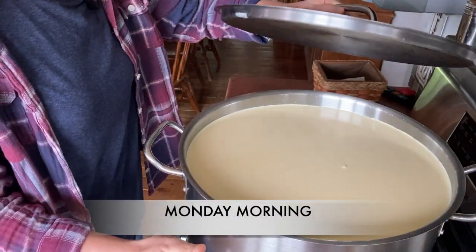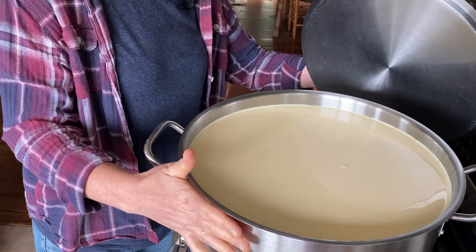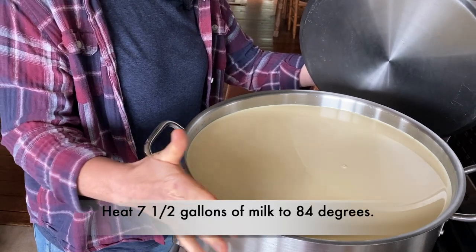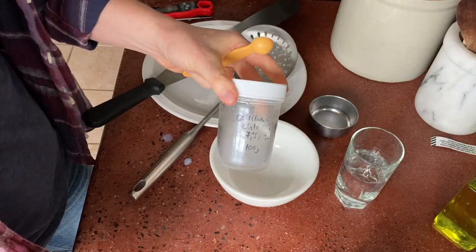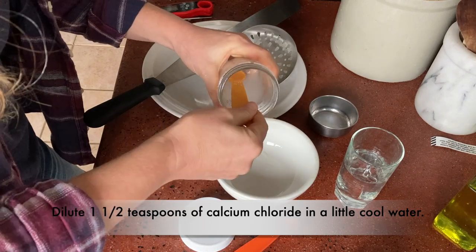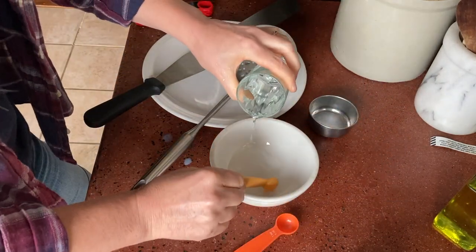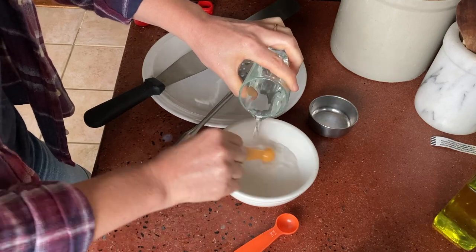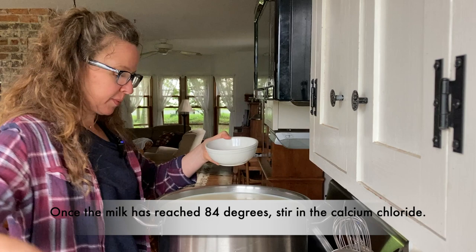Here we have seven and a half gallons, almost eight gallons of raw cow's milk, and we are going to heat this to 84 degrees. For the calcium chloride, it takes a teaspoon and a half, diluted in a little bit of water. The milk is at 84 degrees, so I'm adding the calcium chloride.